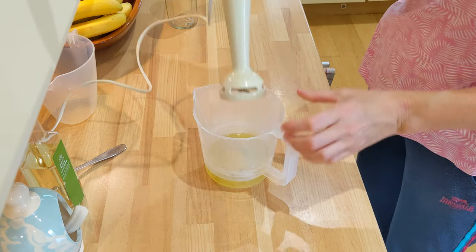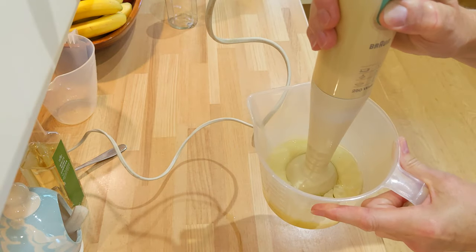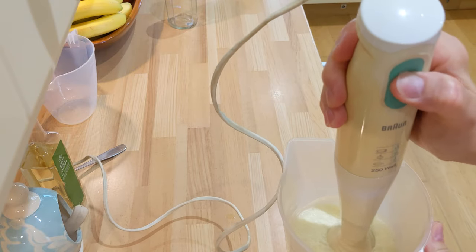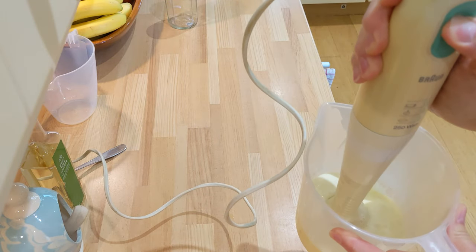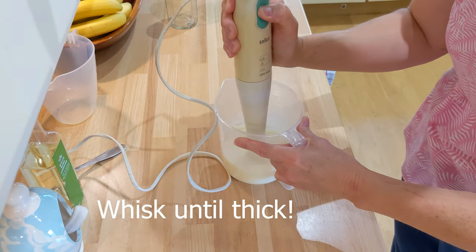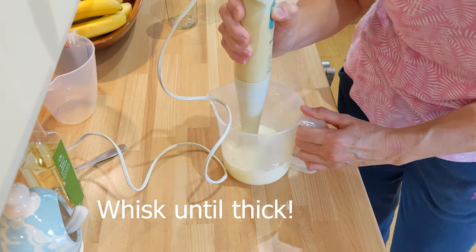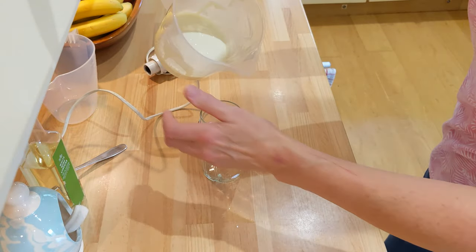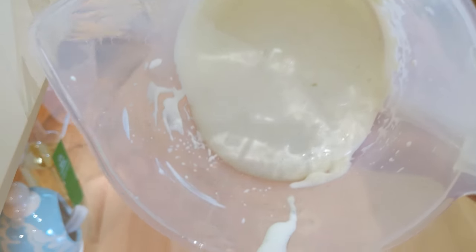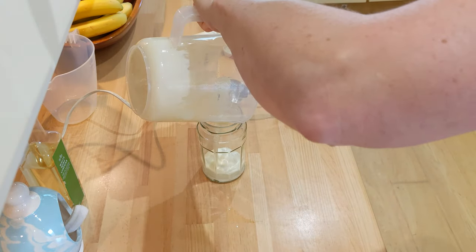And then we just whisk it up. That is fairly thick — hopefully you can see that. Then I'll just pop it straight into the jar.